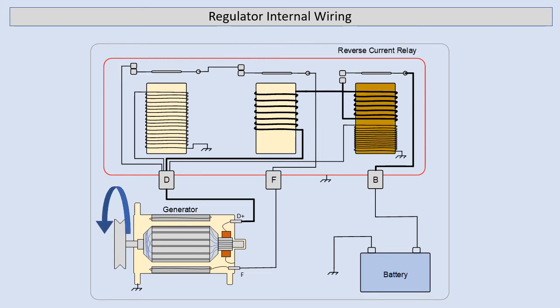Next we'll have a look at the reverse current relay. Up to now the voltage has increased but no current has flowed to the outside world. Note that the reverse current relay also has a voltage-sensitive winding and it's connected the same as our voltage regulator was to the D-plus circuit. When our voltage becomes high enough at the reverse current relay, the current can now start flowing from our generator output terminal through the windings, through the next set of windings, through our contacts and off to the battery to begin charging.